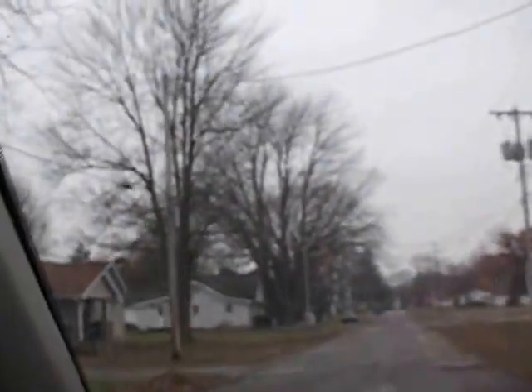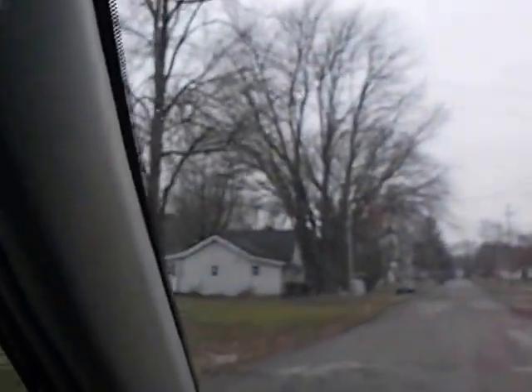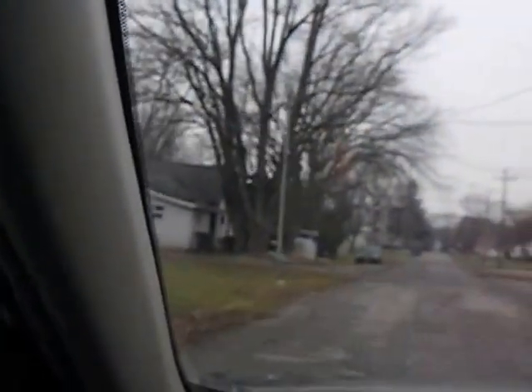We are on our way to go get something to eat. I don't know how long these batteries are going to last, because they are pretty low — they are showing red.